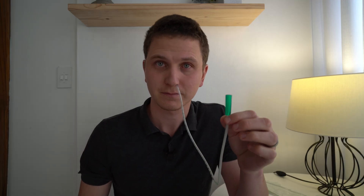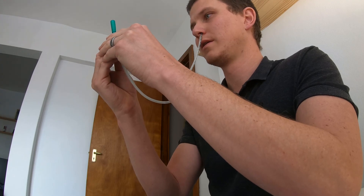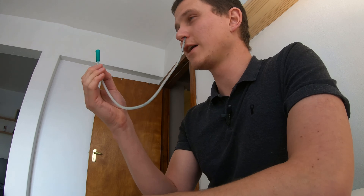It's very uncomfortable. Now, how do we know it's in the right place? If I blow on this, I should have bubbles in my stomach.